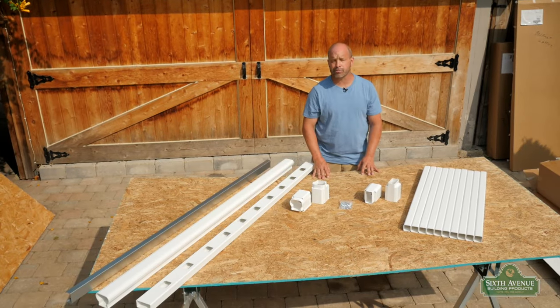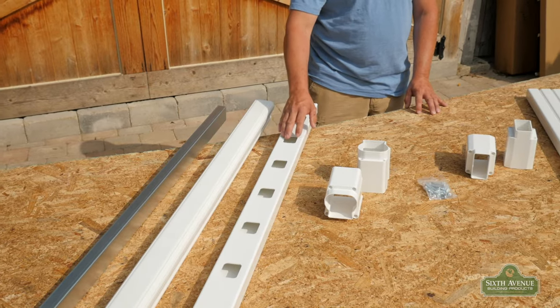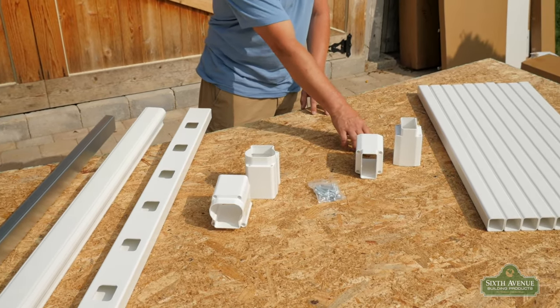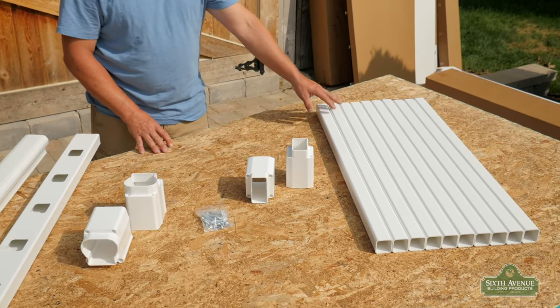The premium stair rail kit comes with one metal insert, one top rail, one bottom rail, two adjustable top brackets, two adjustable bottom brackets, a packet of installation screws, and ten balusters.